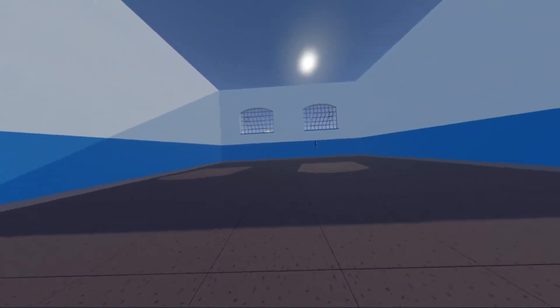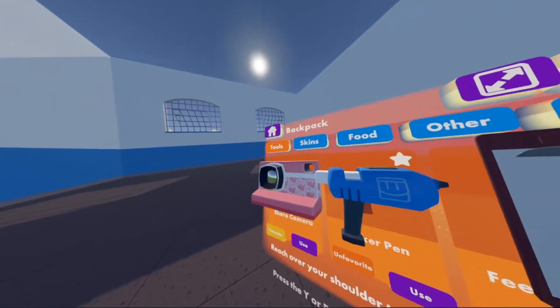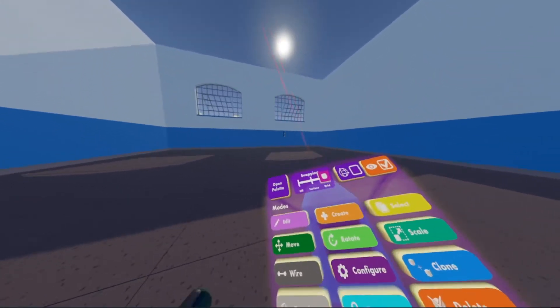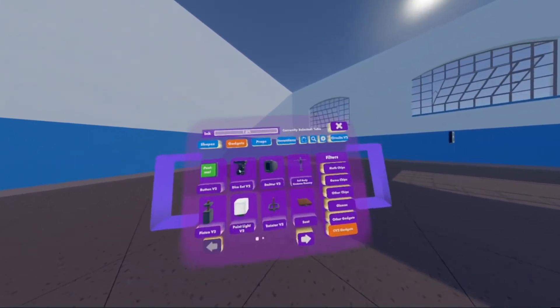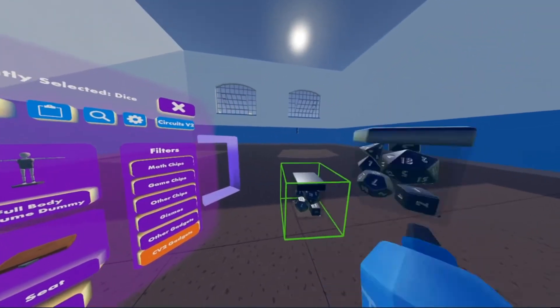So the first thing you're going to want to do is go into your watch, go into backpack, and then click use on your maker pen. Once you've done that, you're going to want to look at your maker pen, go into your palette, gadgets, bring up V2, and you're going to want to spawn that in.